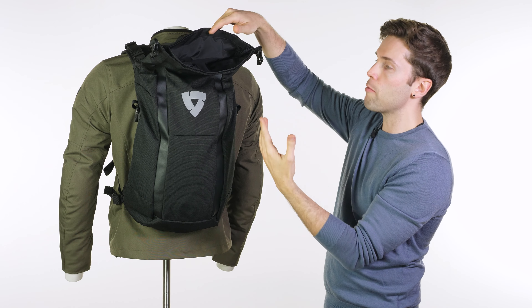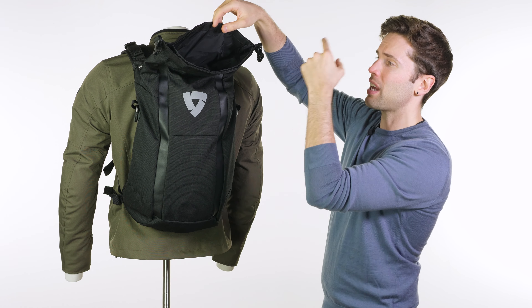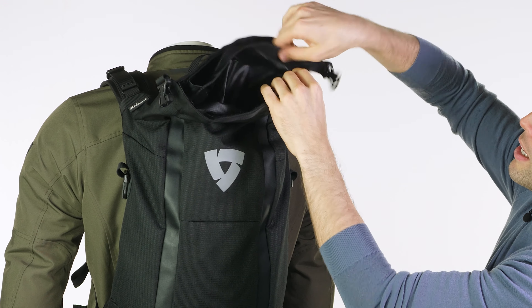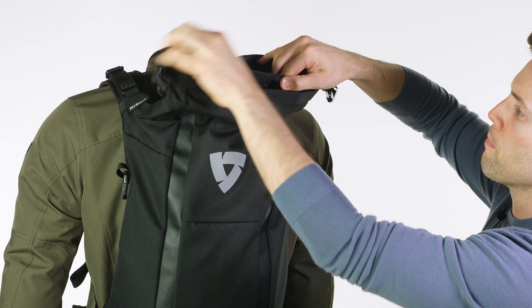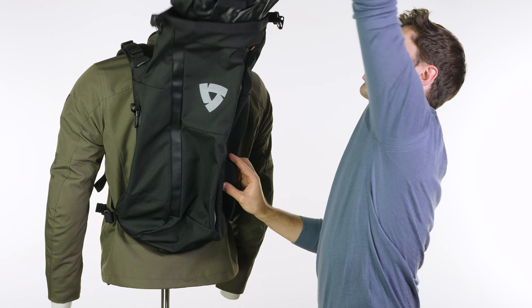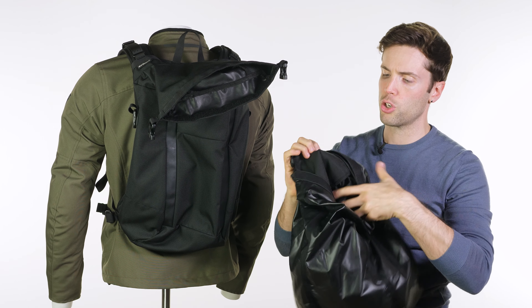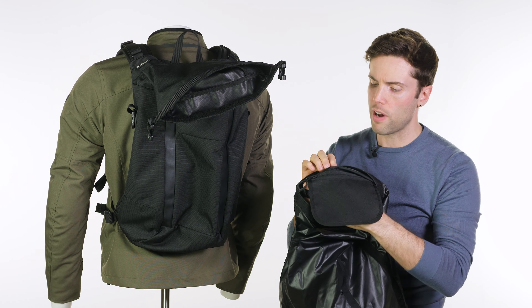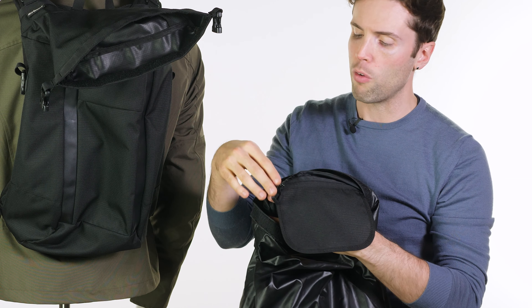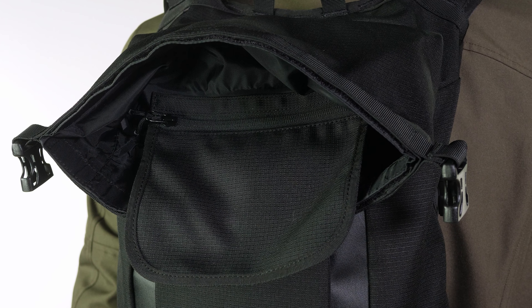It is just the one compartment, so there are no partitions within it — you can't separate things off, other than a small pouch inside the waterproof liner. If you just unfasten the Velcro and pull it out, you can see how simple the design is. Turning it inside out, there is another little pocket for valuables — keys or small items — keeping them separate and, being inside the waterproof liner, nice and safe and dry.